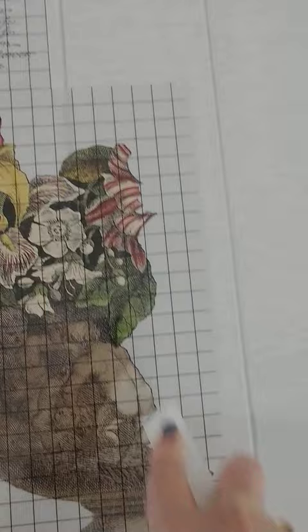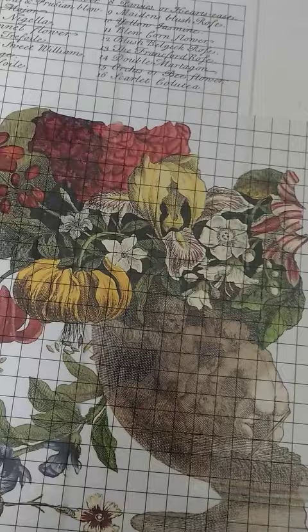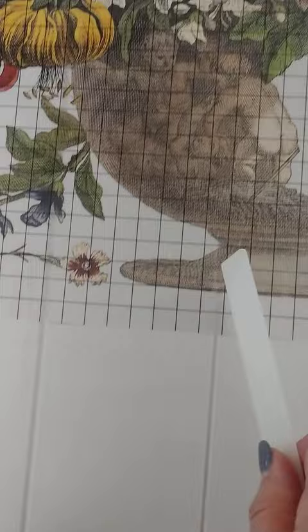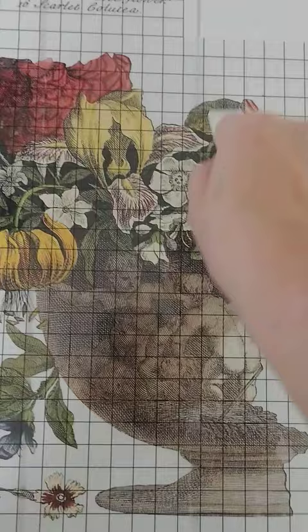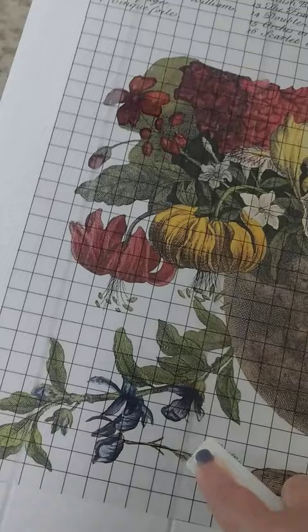I'm going to start the transfer process right now. You get this little tool in every package of IOD transfers and you transfer it down. Because there are indents in the wood, I will take a knife after it's all transferred and do a nice slit so it goes right down into that little crevice. When I finish it off with a wax at the end, you'll get to see what it's going to look like.